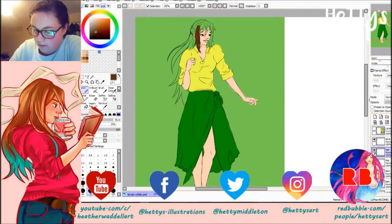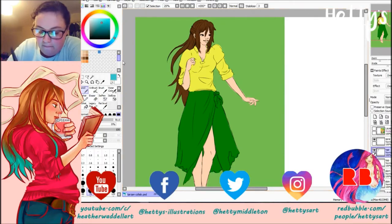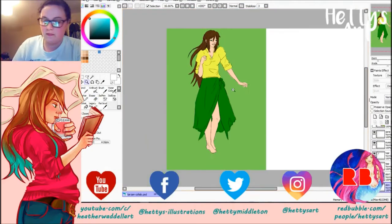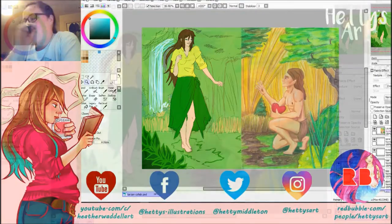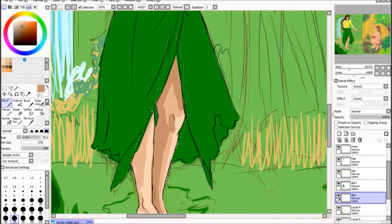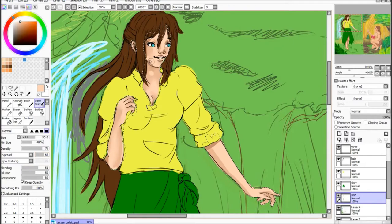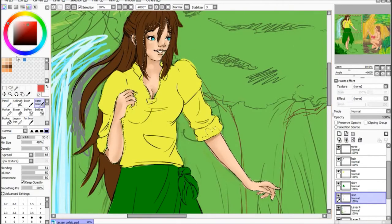I'll just go over what I do when I'm doing a digital piece. Normally I'll draw the line art first — like in this one I did the line art, cleaned it up, and then I block in the background sketch on another layer. This time I tried to make sure I labelled each layer separately. Then I do block colours for each section of the character, so I did a skin colour on one layer, the skirt, the top, and the hair.